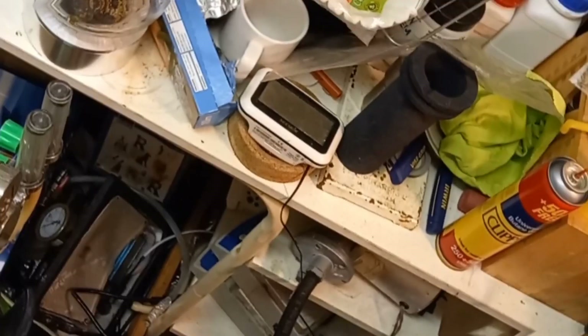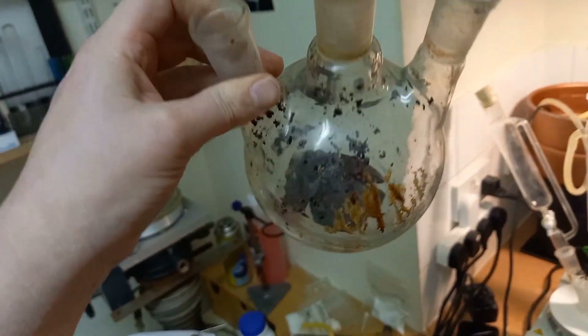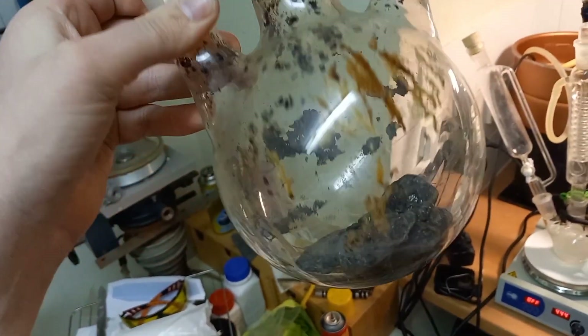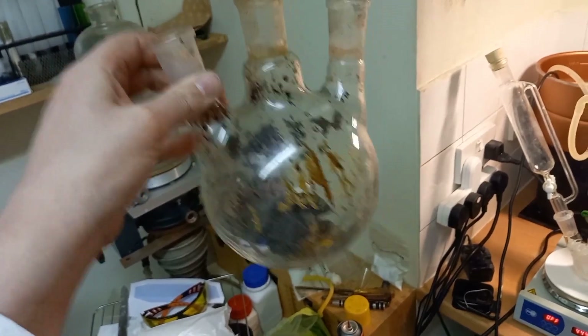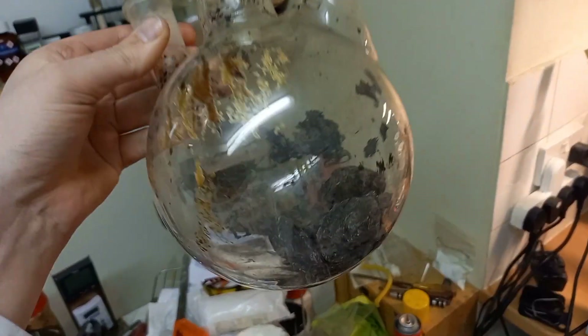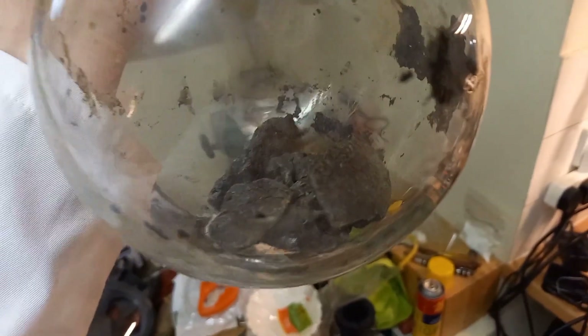I think the larger flask would have been better. I need to tidy my lab — look at that, from my carbon disulfide synthesis. That's mostly sulfur and carbon.